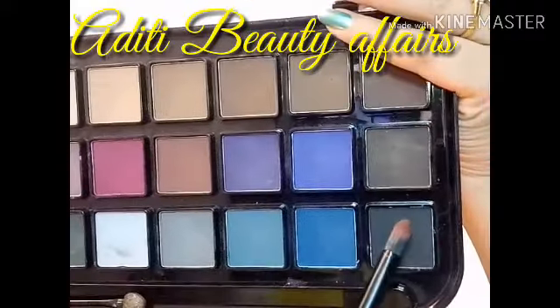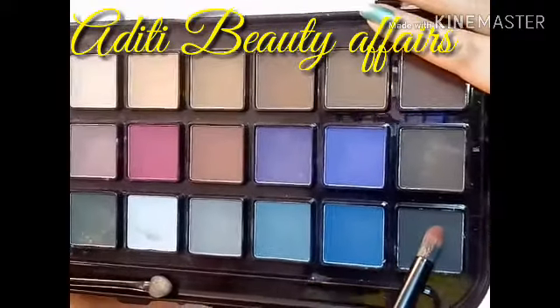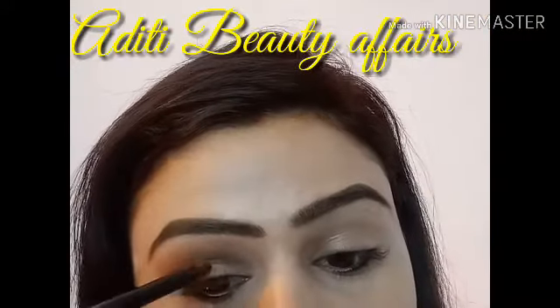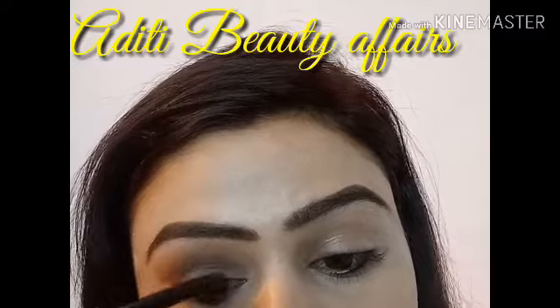I am now using a black shade — this is a matte shade — and I will apply it on my eyelids.